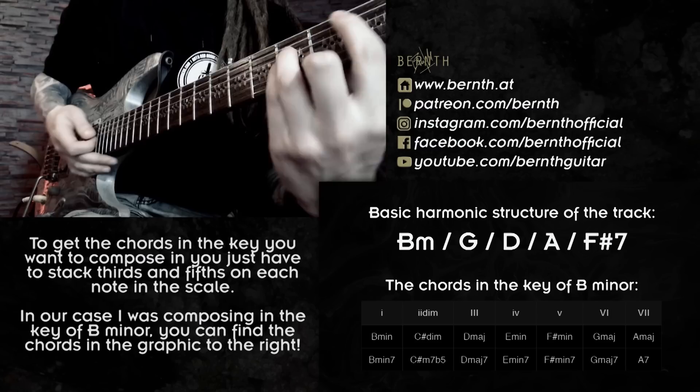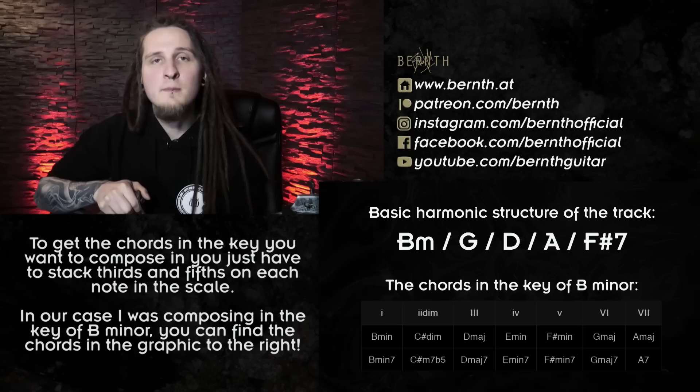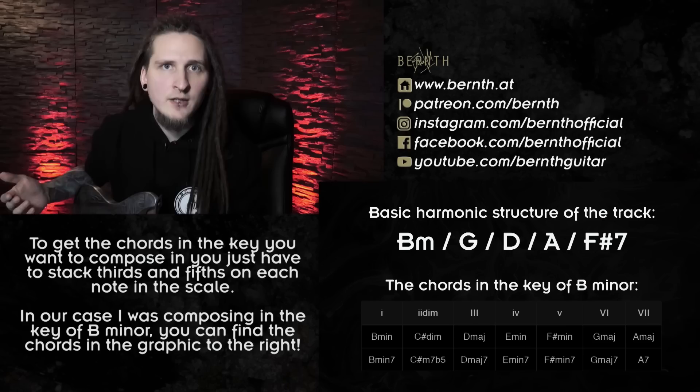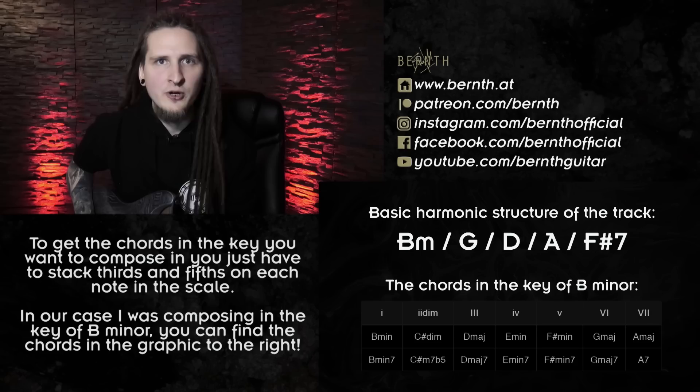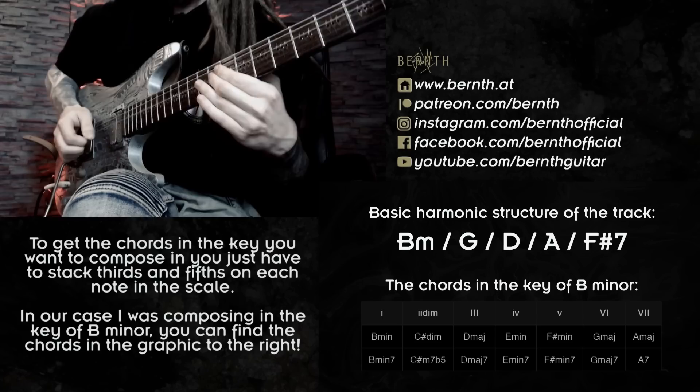Continuing in B minor: A major on the seventh scale degree and then back to B minor. Those are all the basic chords available in the key of B minor. Now, since I'm forming all of those chords completely out of the notes in the B minor scale, I could technically just play one scale position of B minor over the entire track without paying any attention to the changing chords and it will still sound kind of good. So instead of thinking about the chords that are changing all the time, I could just play the scale continuously — but it would be a shame because the cadence sounds really cool and melodic and I wouldn't be accenting any of that.